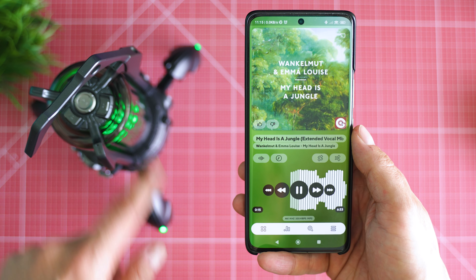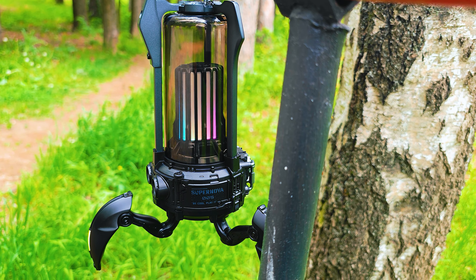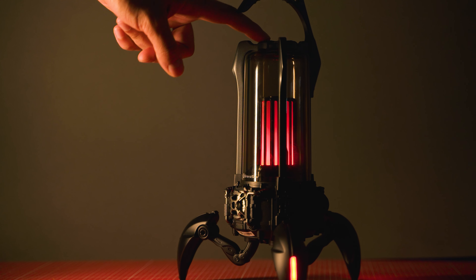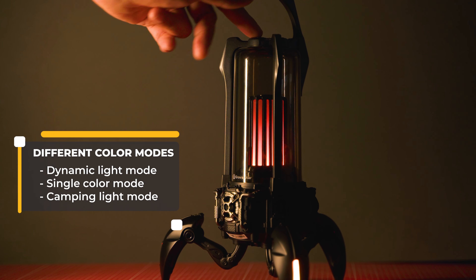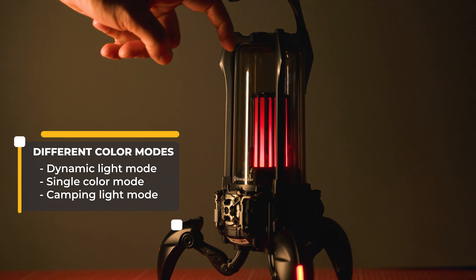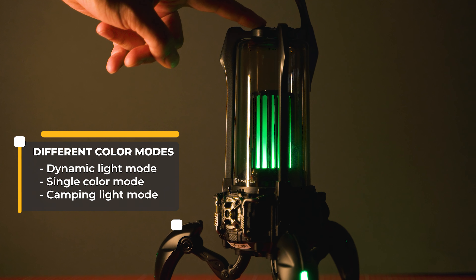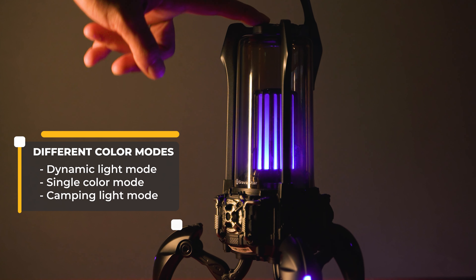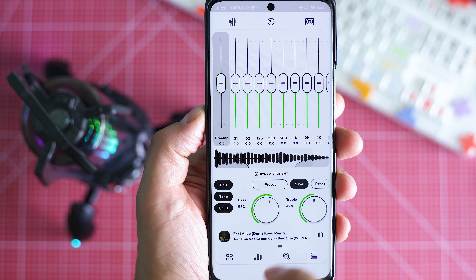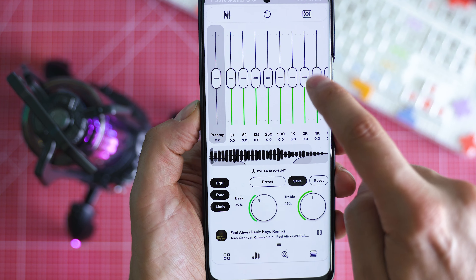Part of the entertainment is the lantern in the middle, which has several modes: dynamic light mode slowly cycles through all eight available colors, single color mode gives one static color, and camping light mode imitates a campfire. The rest of the controls are related to volume and powering on or off. There's no equalizer unfortunately, but if your music player has one built in, make sure to take advantage of that.